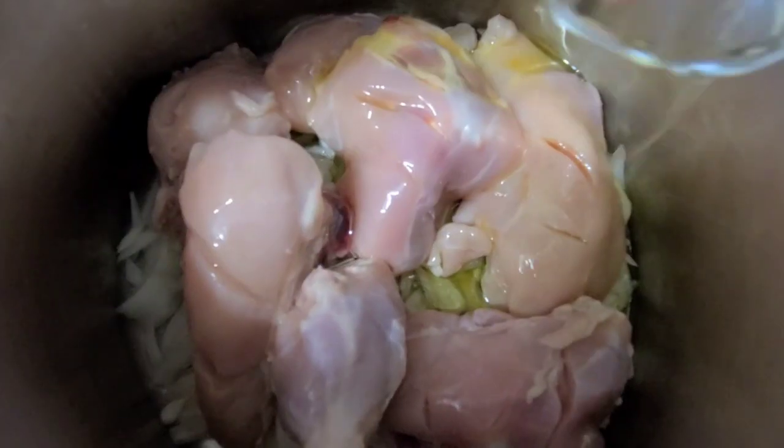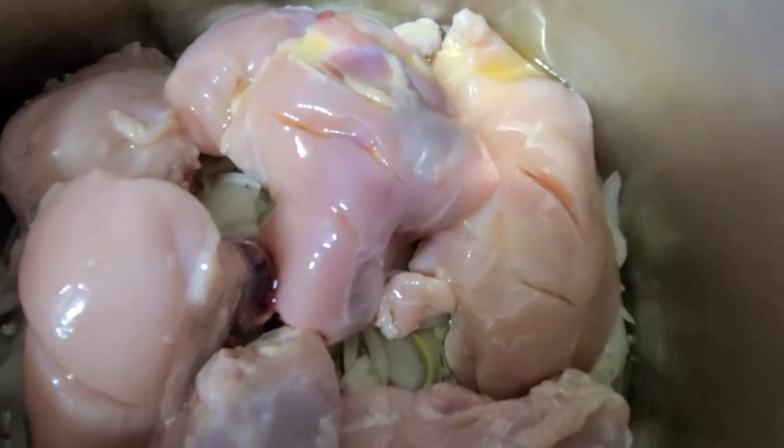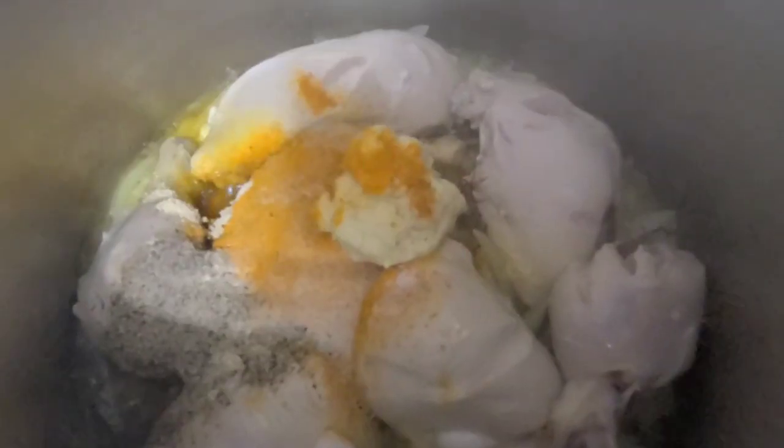We're going to start off by adding the chicken, onion, and vegetable oil. We're going to sauté it for a couple of minutes, and then we'll add the spices and enough water for the chicken to cook.